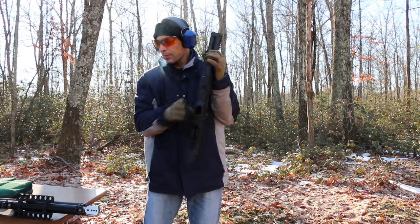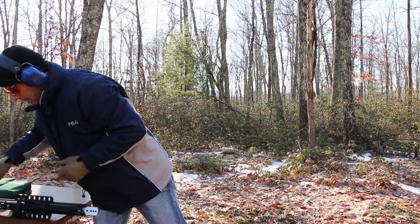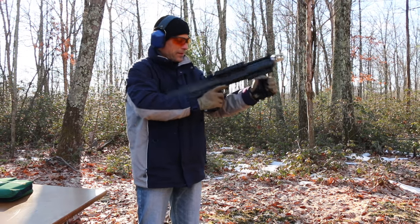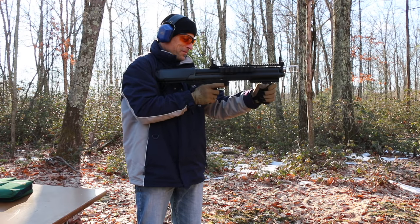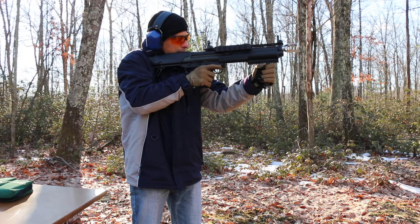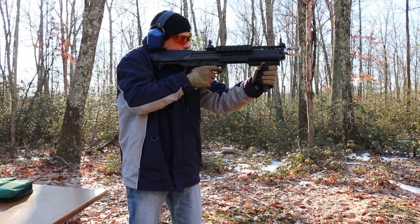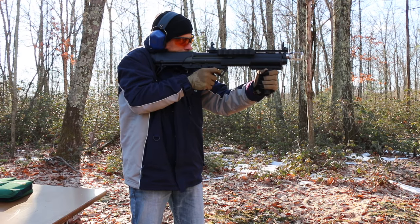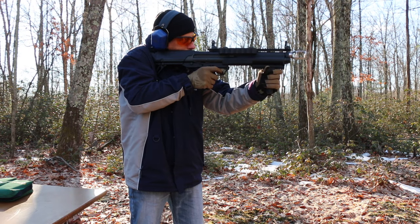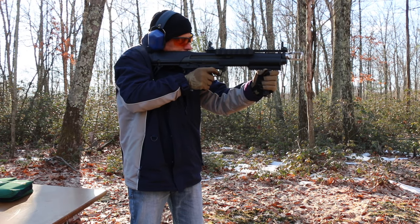Now we're immediately going to go to the Hitech Howitzer — a little homage to the military Howitzer muzzle brake. This is with the Hitech Howitzer. We are charged and ready to go. A lot less jump — I see it right away. A lot less. It didn't push you back as much, definitely.